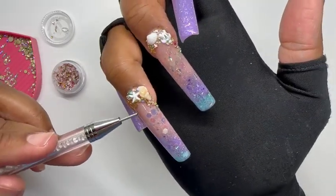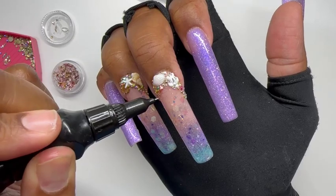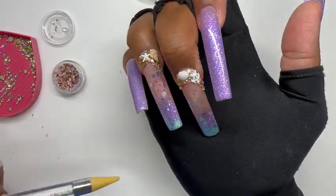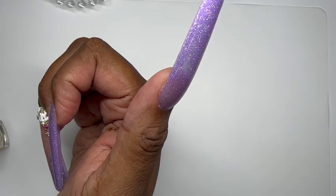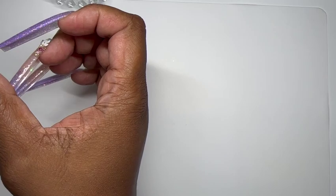After I'm finished with the placement of everything, I do go in and cure it for 60 seconds. Then I do one last top coat over these two nails just to secure everything in. Finally, I'm putting on some cuticle oil to bring them back to life.